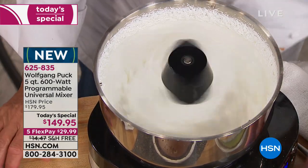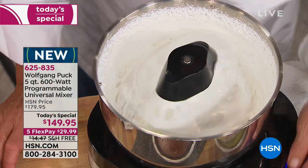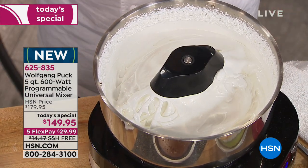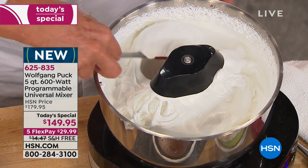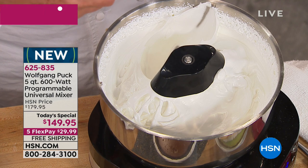Sometimes you'll want to use the splatter guard, especially when you first start creaming together butter and sugar or what have you. You can put it on depending on what you put in and how much. Now look at that beautiful egg white — see that?